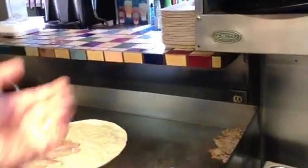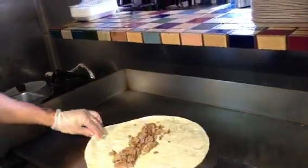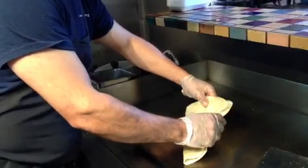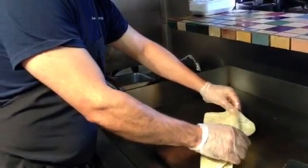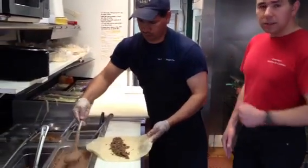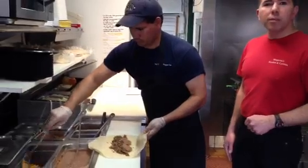Now we have meat already cooked over here, and that's the one we're going to use to continue the process. The ingredients inside are beans and rice. Why? Because if you use another ingredient like sour cream, guacamole, lettuce, or another cold item inside, once you put it in the fryer, it's going to spoil — it's not going to taste good. So we're going to put beans and a little bit of rice.